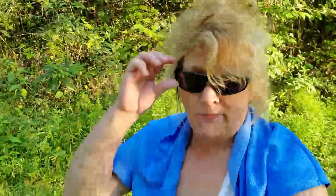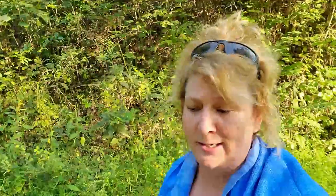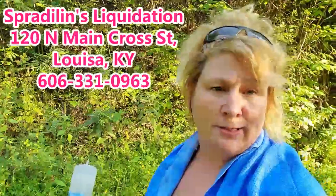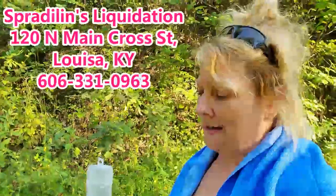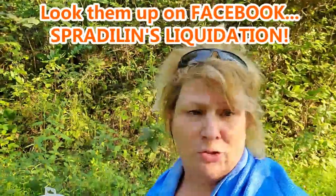A really good item to have on hand for outdoors, or for really anybody who needs to get cooled down. You can get these anywhere — your local box store, Amazon, or wherever — but I got mine at Spradlin's Liquidation, that's my hometown of Louisa, Kentucky.